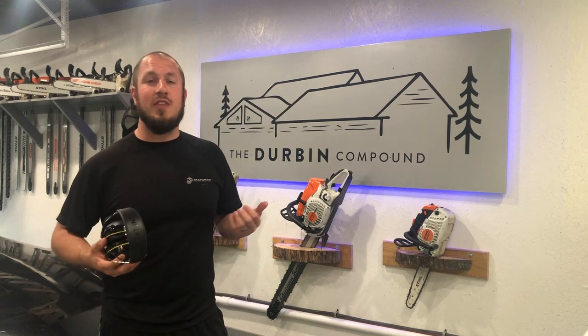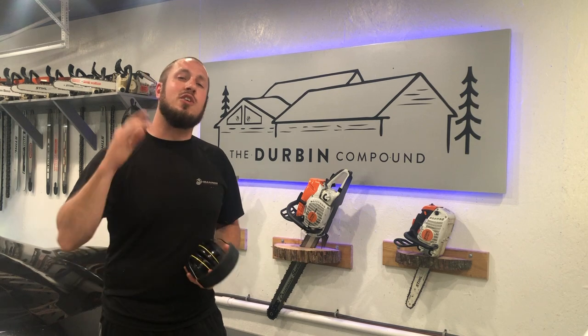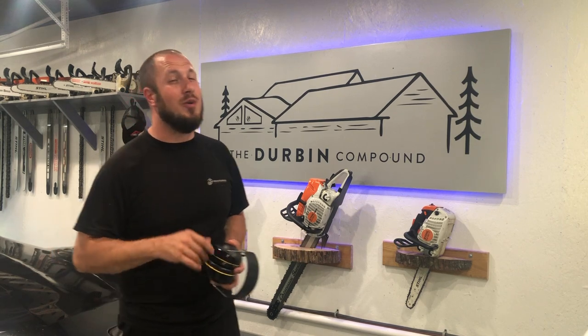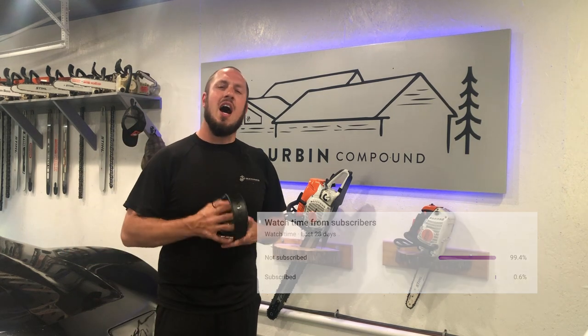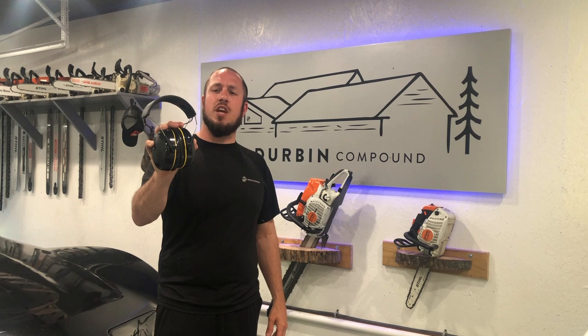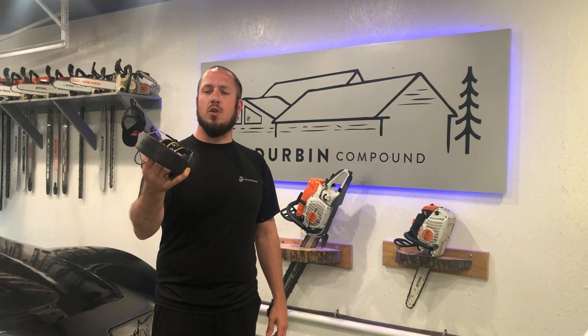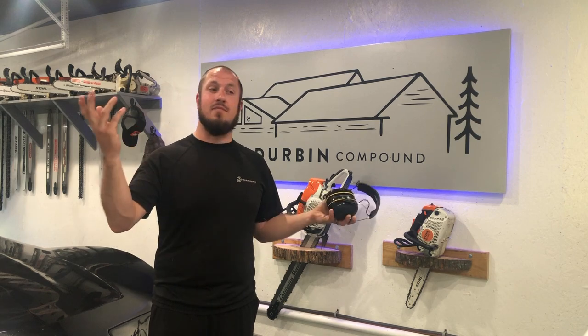If you guys liked the video, give me a thumbs up or a thumbs down — whatever you're into. Please consider clicking that subscribe button because I know 99.4% of you guys aren't subscribed to the channel. I hope to see you in the future in a new video where I might be reviewing more stuff just like this. Have a nice weekend — I'm out of here.